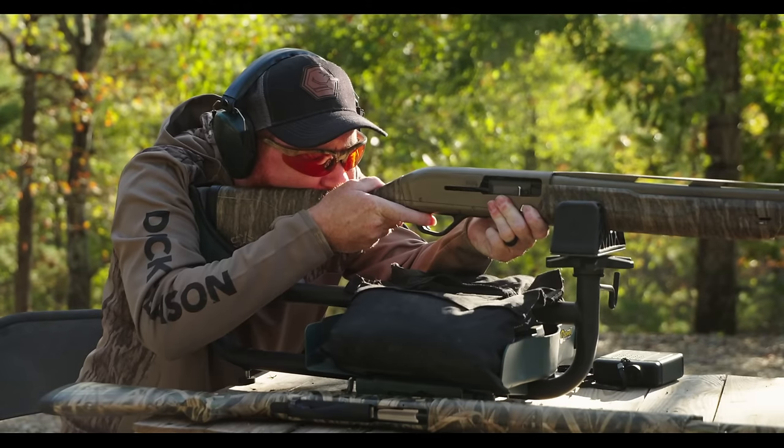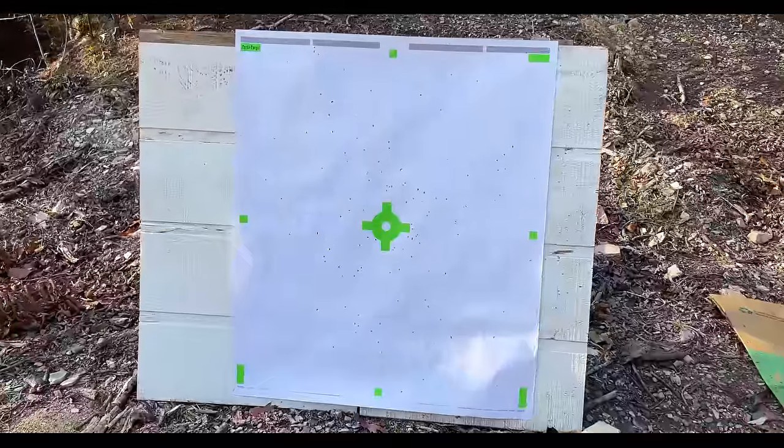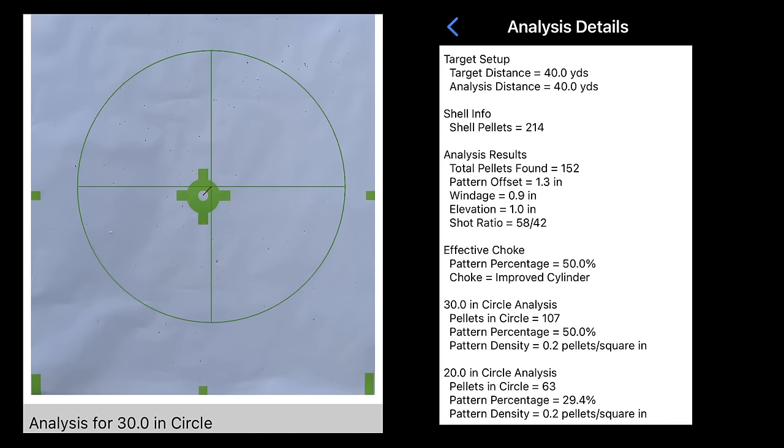I shot steel number fours, one and an eighth ounce load, at 40 yards and it met the minimum threshold of 100 pellets in a 30 inch circle with 107 pellets. But just because it patterns on target with enough pellets doesn't mean it's lethally effective. Remember it has to penetrate feathers, skin, break bones, or whatever to get deep enough to reach the vital areas.